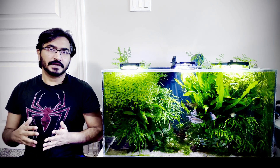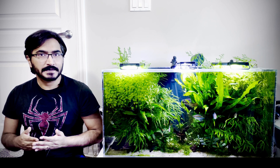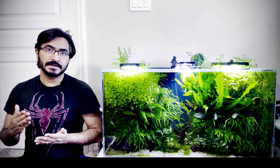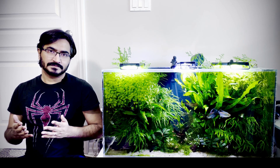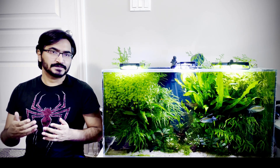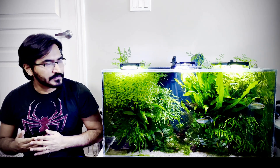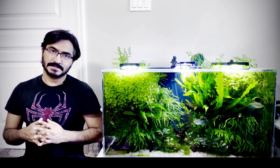Whether it's a planted tank or any tank, water change is not only essential but it's a must. Now, doing water change is not an easy task. You have to carry the pipes, fit them to a hose, siphon out the water from your tank, and then refit everything. It takes time and it takes effort.